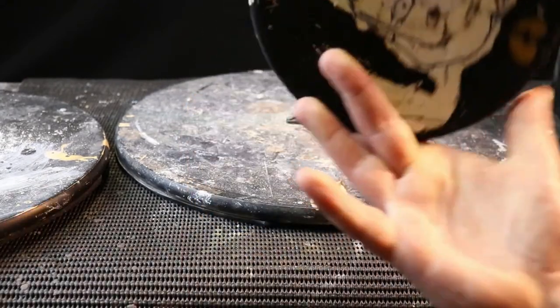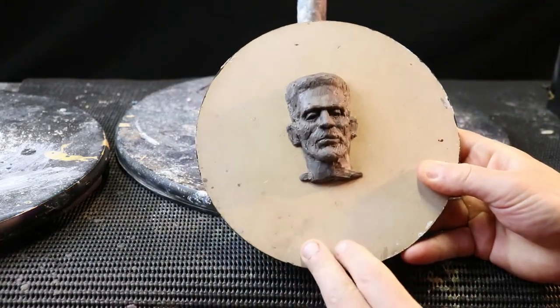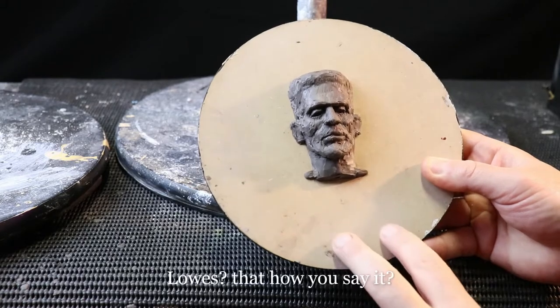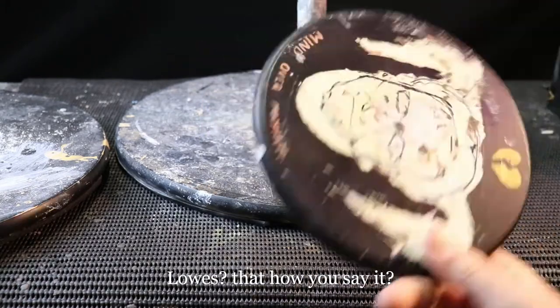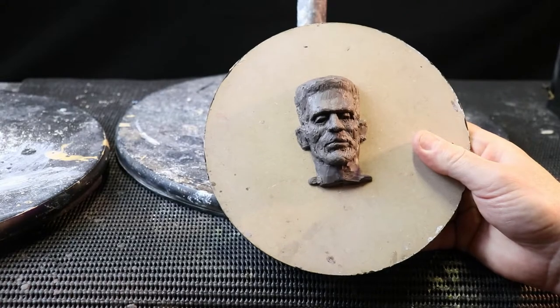These here are round wooden MDF boards that you can get from Bunnings, which is here in Australia, or probably Home Depot or Lowe's in the USA. That would be in the craft section and about four or five dollars for that. It's a good one. You can use it as a base for some of the sculptures.